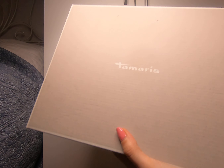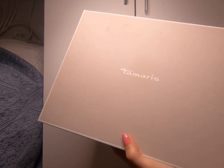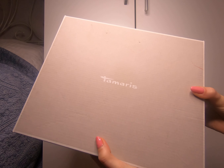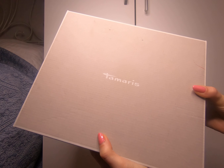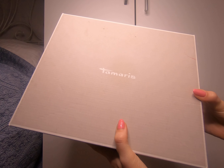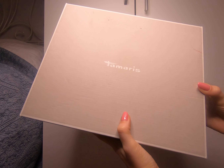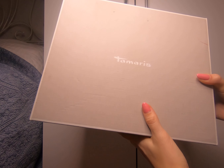Hello everyone, welcome to the dungeon — this is another review about a pair of shoes. I bought them on Fashion Days, which is an online site in Romania.